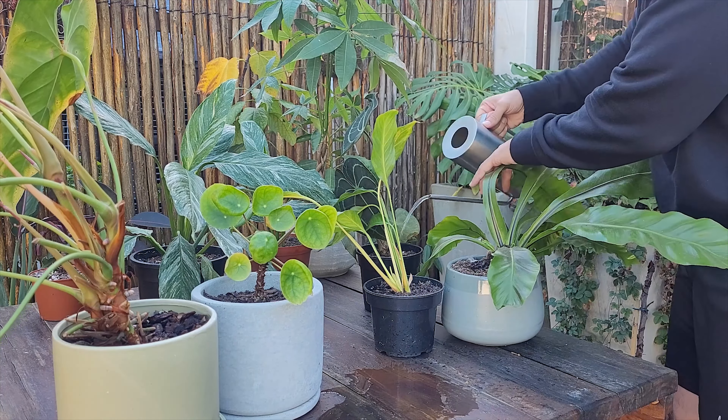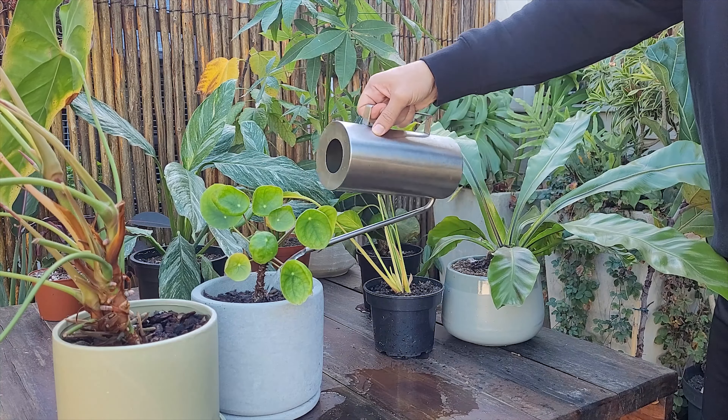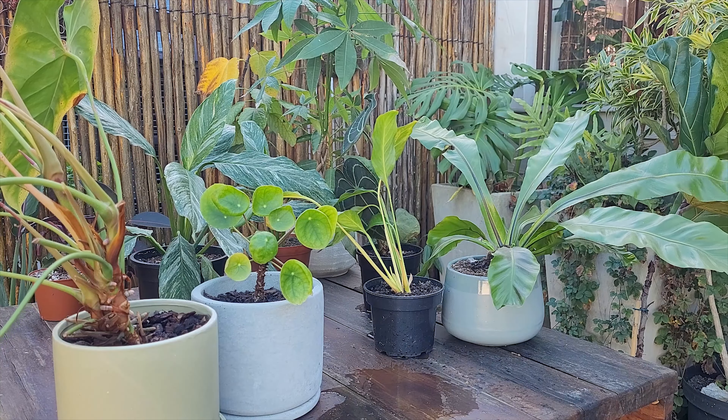As the weeks go by, you'll start to understand the rhythm of your plant family. You'll instinctively know when they need a drink, creating a beautiful connection between you and your leafy friends.